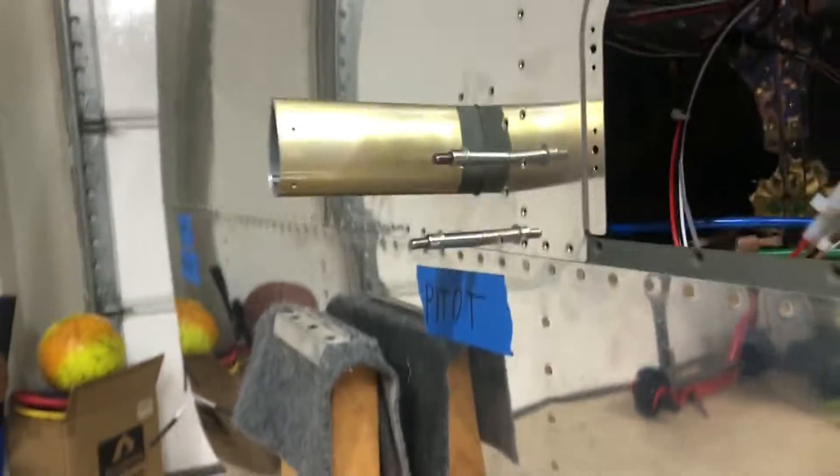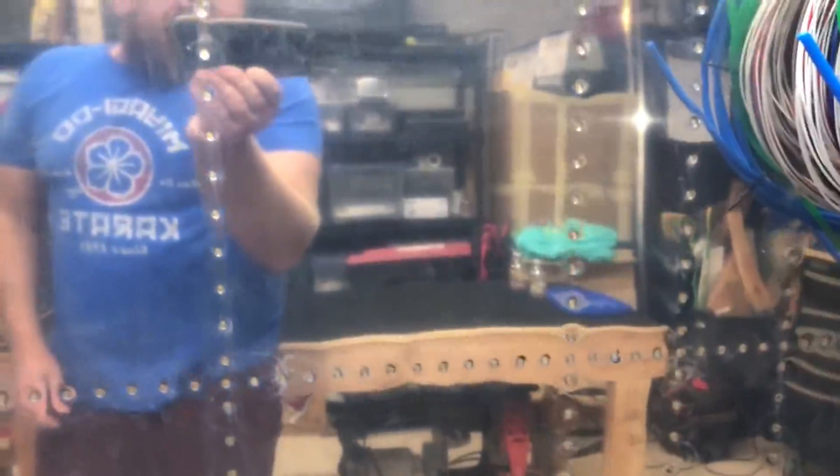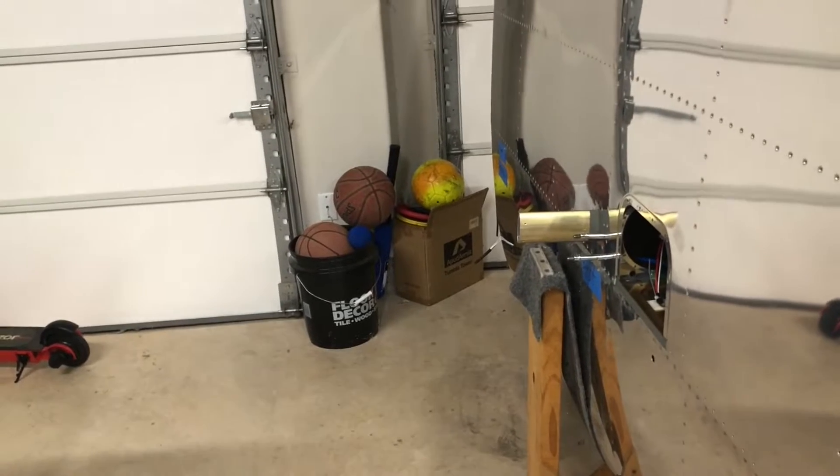I could not be happier with how that pitot came out. We just did a final test fit on this skin — that'll be in another video. We riveted this one; if you haven't seen that video yet, it probably hasn't been posted, but this skin is done. We'll do this skin next, but I think this pitot video will come out first.